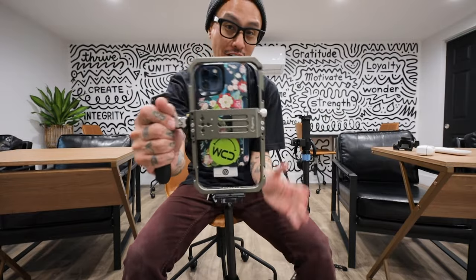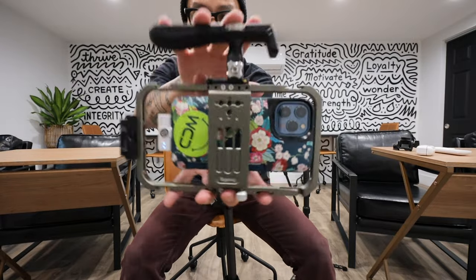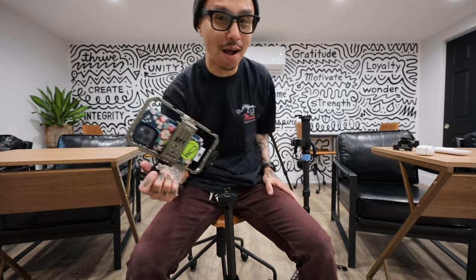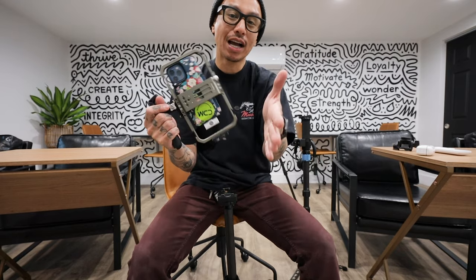This is pretty much it — more and more I find myself shooting with an iPhone. If you found this video useful, or if you end up making a better rig, tag me in the comments and let me know what kind of phone rig you have. And that's pretty much it.